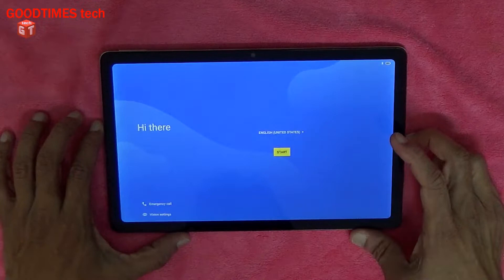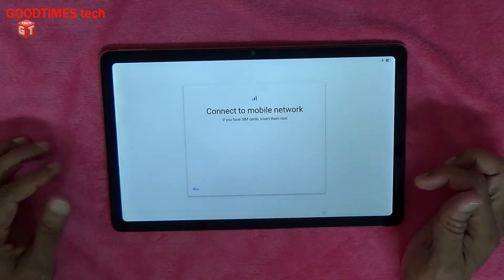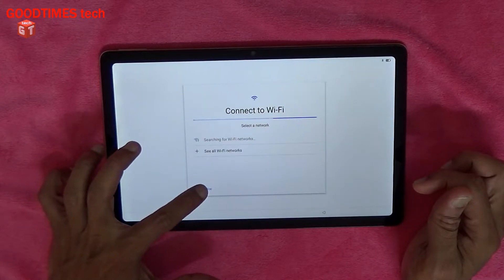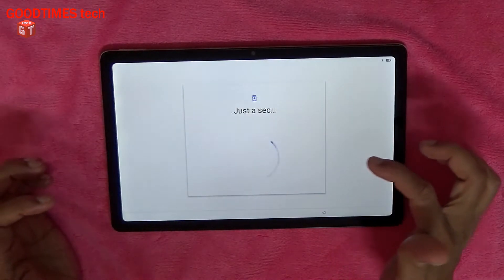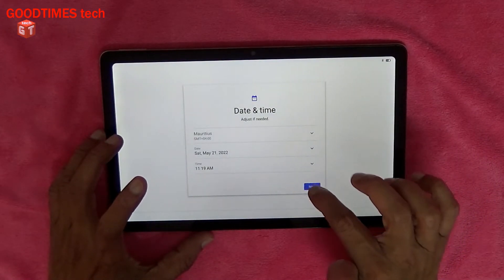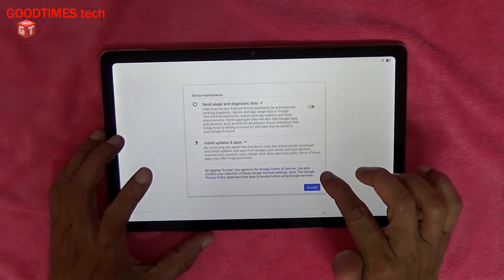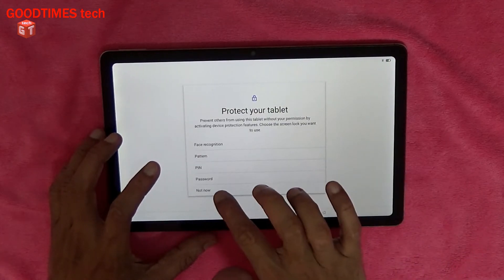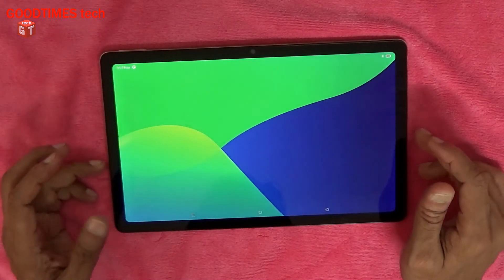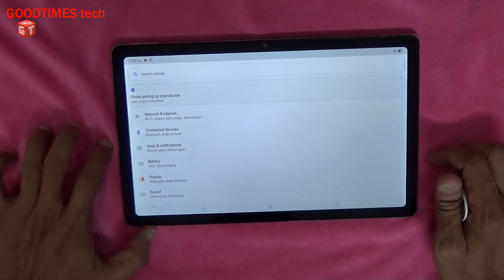Now we have entered into the initial setup mode. I'll start and skip the network configuration, set up offline, and continue. I will not do any backup, and I don't want to enter the password either — skip anyway. Now here we go, as you can see the tab is working fine.